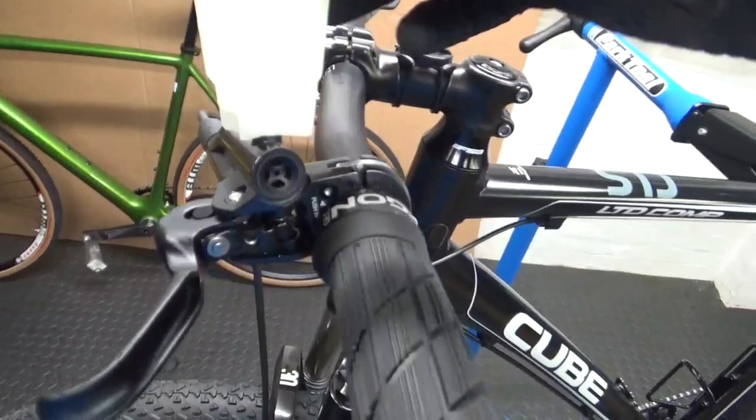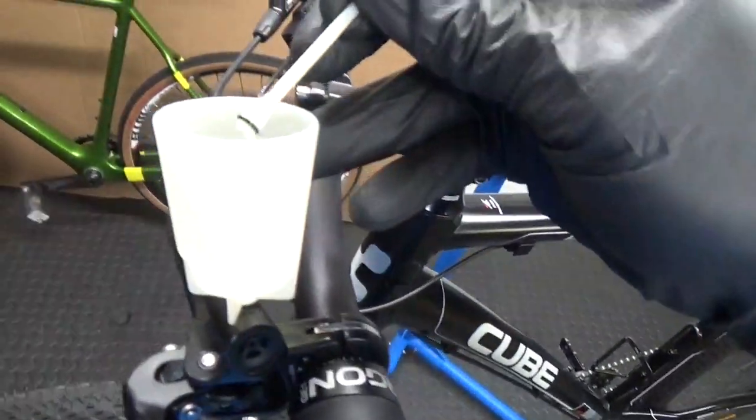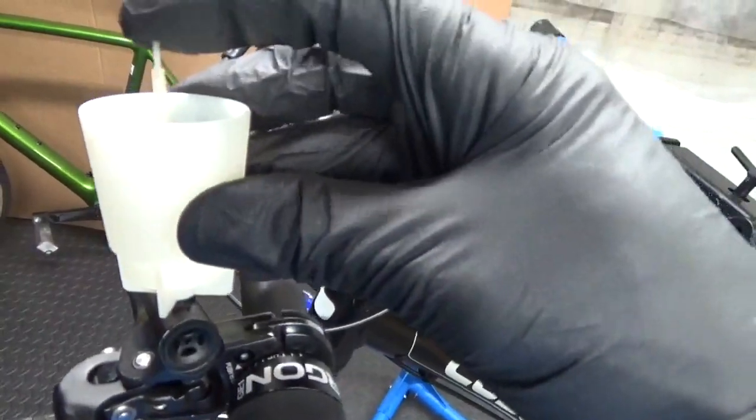Just nip it up. You can see it's got a plunger in the top there — it's removable, so you can pull the plunger out of the middle which obviously shuts the fluid off. I'll just leave that in for a second.